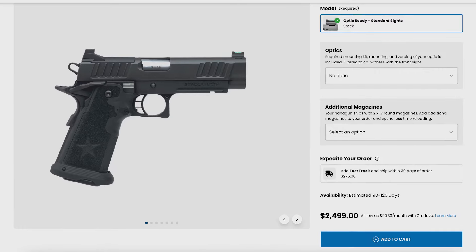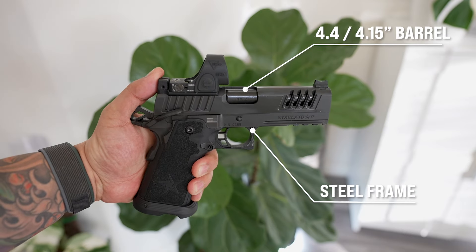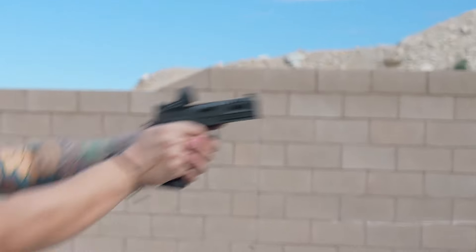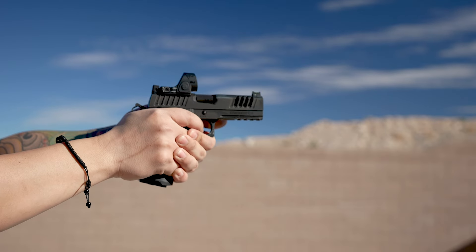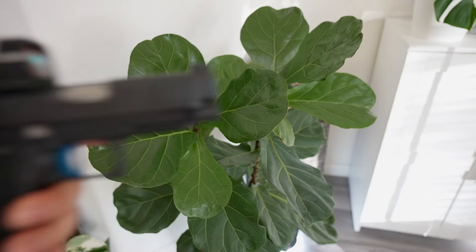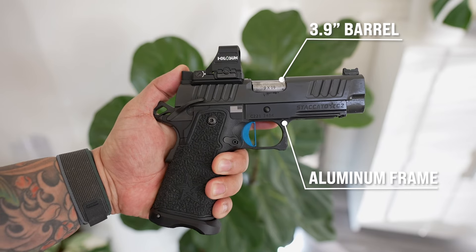With that understanding, that leads us to the C2 and the P, and why did I decide on one over the other. First off, this is the P Heritage model with the 4.15 barrel, but what I'm really talking about right now is the 4.4 model. The benefits of the P are a longer slide with the 4.4 barrel and a frame made out of steel, which is a more durable material — the P is known to be an extremely flat and soft shooter. You're also going to have a little more capacity with a longer grip. With the C2, you're going to have a shorter slide with a 3.9 inch barrel, a frame made out of aluminum which is lighter and easier to carry, and a shorter grip which is easier to conceal.